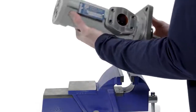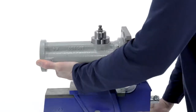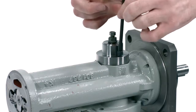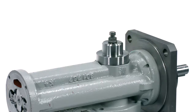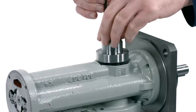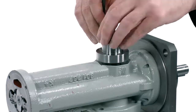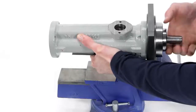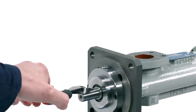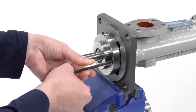Reorient the pump in the vise if necessary and remove the two safety relief valve bolts using an Allen wrench. Remove the key from the keyway by using a pair of side cutters. Using an Allen wrench, remove the two mechanical seal cover bolts and remove the mechanical seal cover, slipping it carefully off of the shaft.